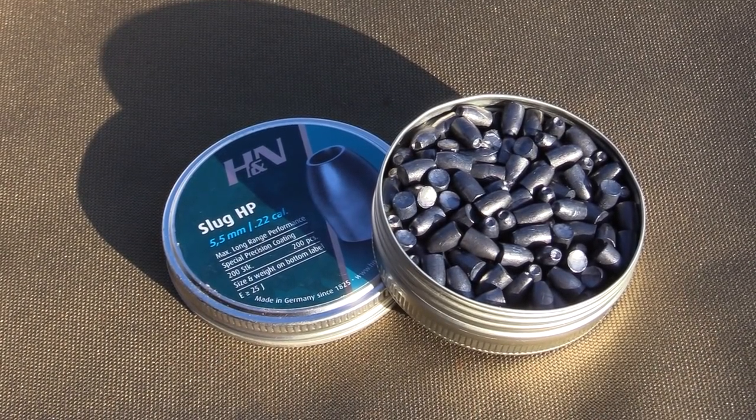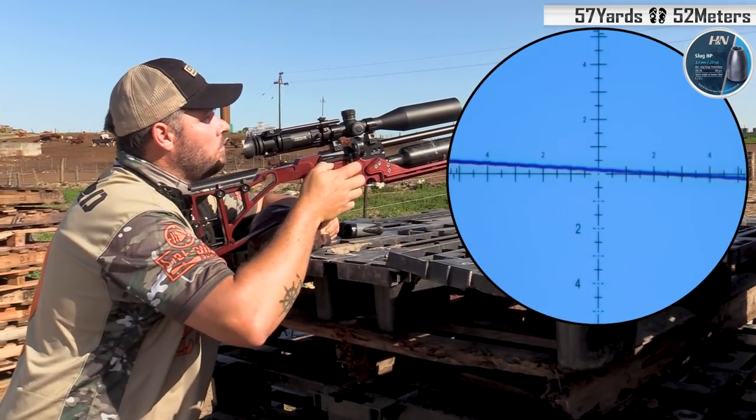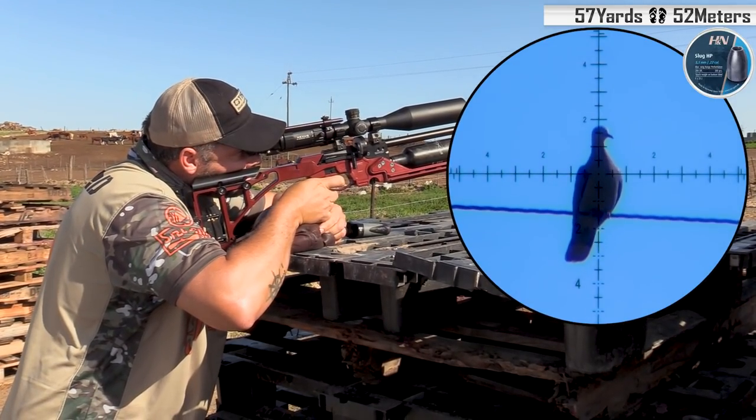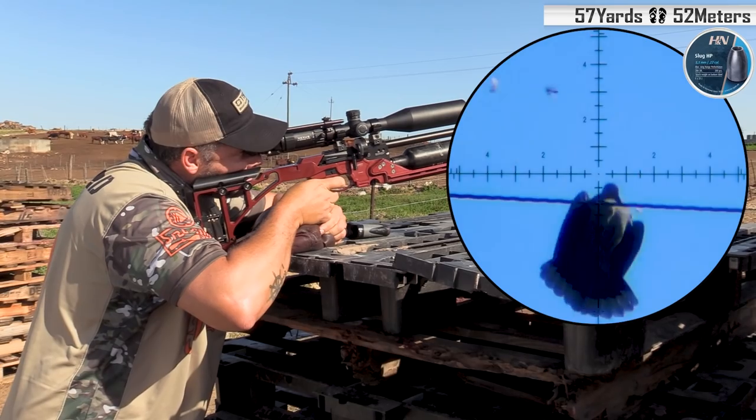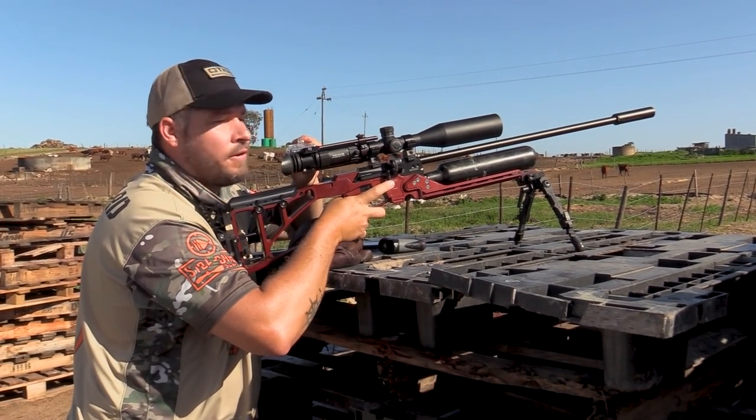First up, the H&N 25 grain slug. That's two down with the H&Ns at fifty-seven yards.